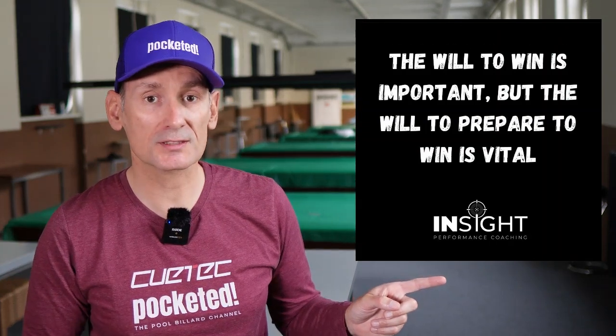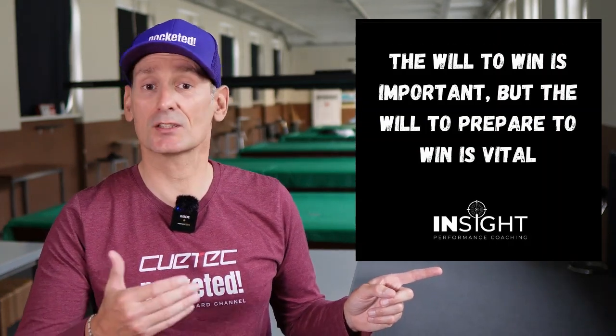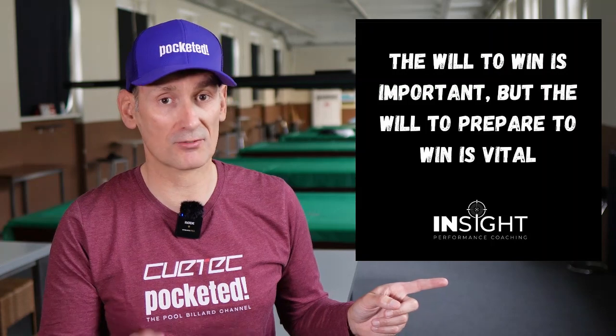One of the first pieces of advice I want to share with you is that the will to win is definitely important, but the will to prepare to win is vital. If you just click on the link here you will find more information about Inside Performance Coaching, and I will put some additional information in the description of this video.